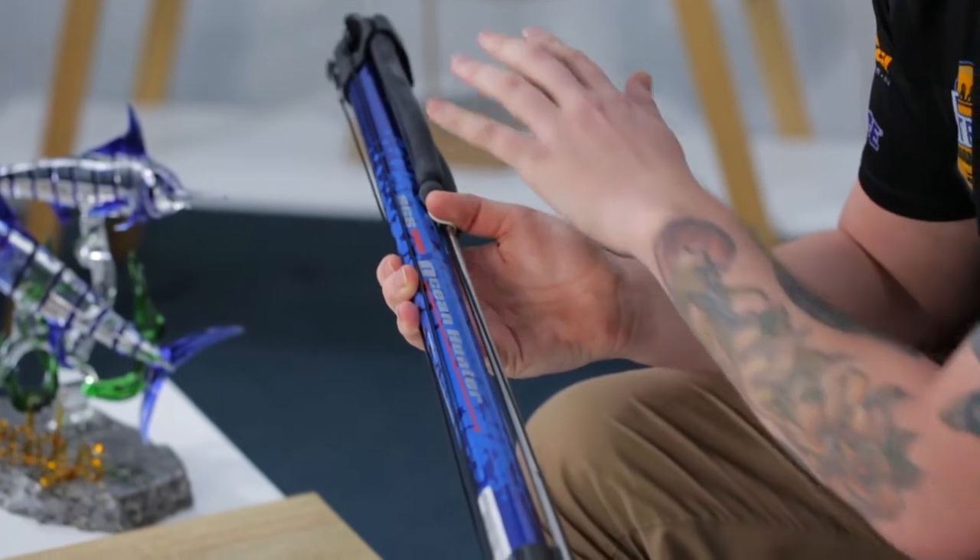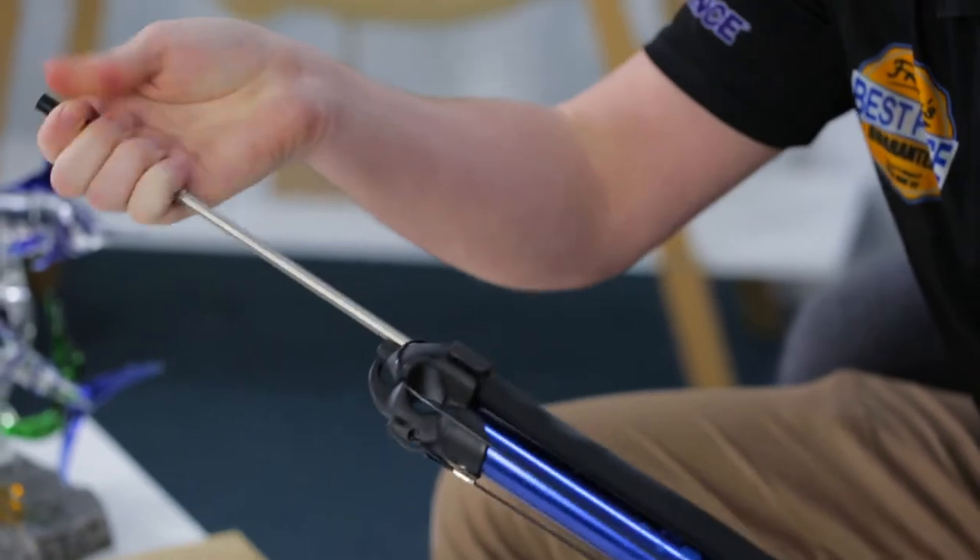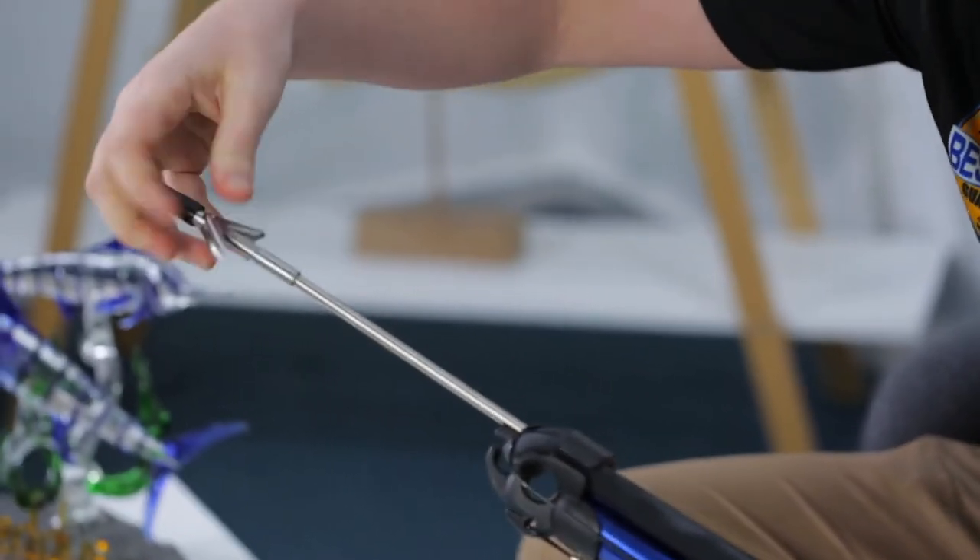This here comes in a range from 600 to 1200, 16mm rubbers, really good safety mech, and they've actually got a screw-off tip. So basically you can replace that if you need to.